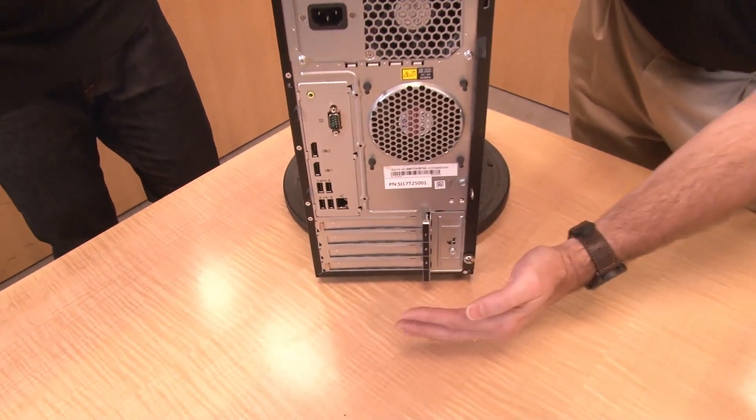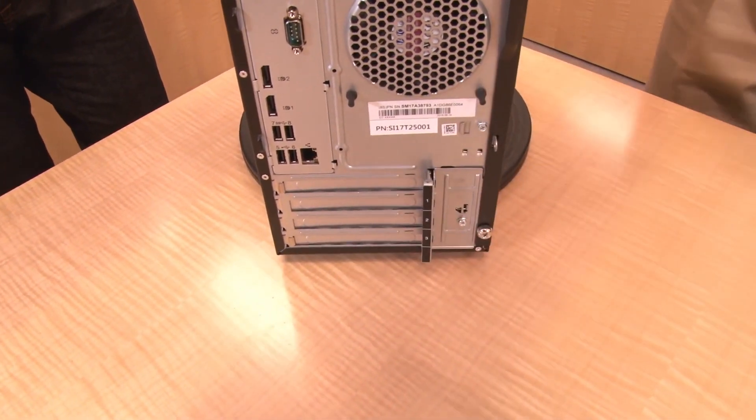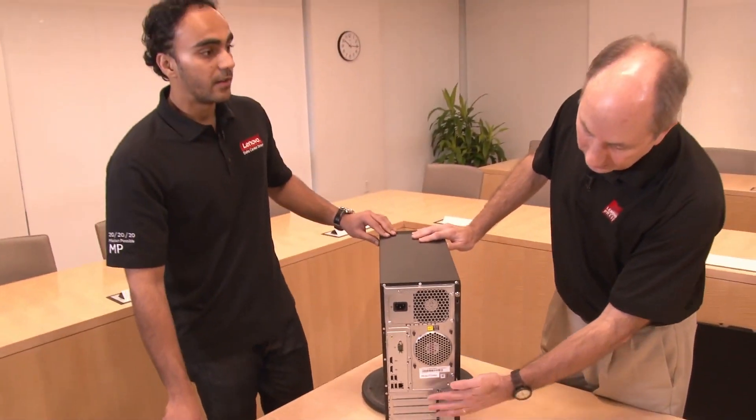There are three PCIe slots. You'll see there are four connectors here, but the top three are the actual slots. The bottom slot cover is just a blank. It's a versatile system with those three slots.